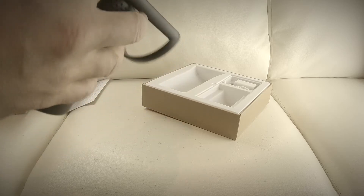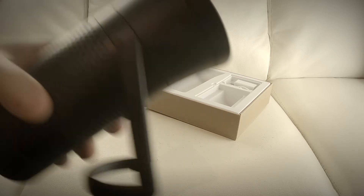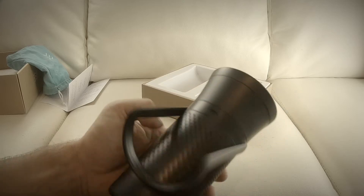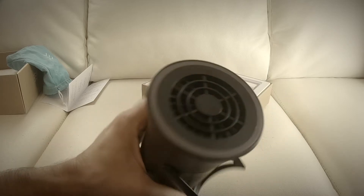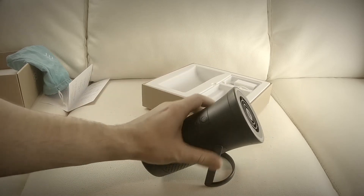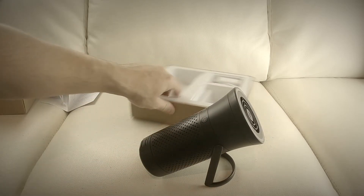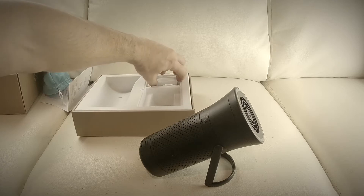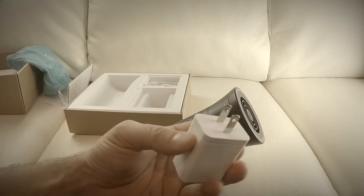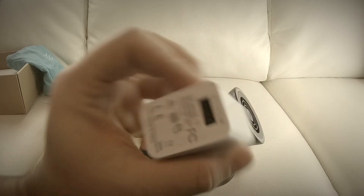The thing with these air purifiers is if you have asthma, if you're hard on breathing, or if you're traveling to a bad climate, these are recommended. I personally don't have any issues with breathing, but if you do, this may be for you. This is only the unboxing, not the actual review itself.